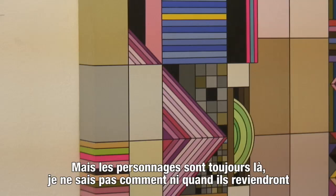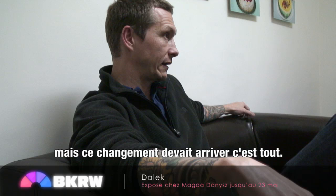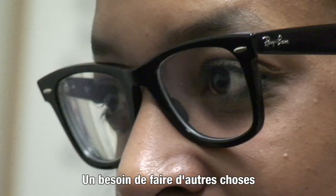It's still around and I don't know if or how it'll come back into the picture, but I think it's just something that had to happen. I just try to let things happen organically, and at the time that was what needed to happen — because it needed to get away from it and do some other things.